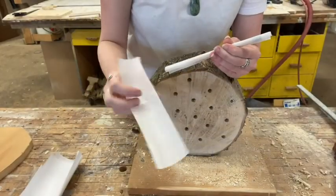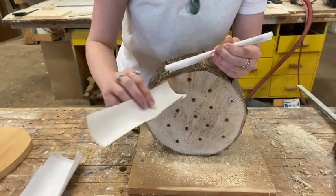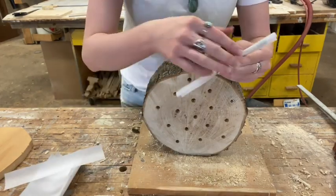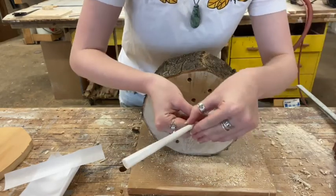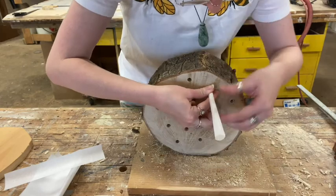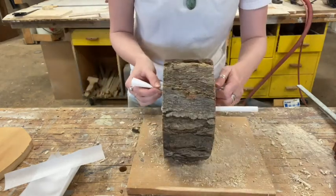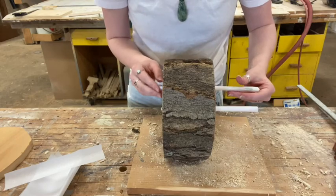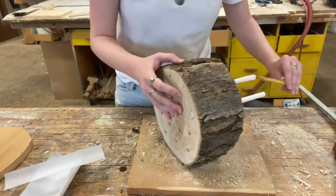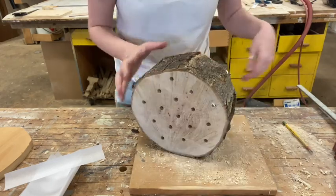Take a piece of parchment paper that's slightly longer than the block of wood you're using and twist it around a screwdriver or a pencil. Slip them into the holes so that it comes out the other side, line it up to the entrance, then knock the pencil or screwdriver out. You'll have a bunch of tail sticking out the back and we'll deal with those in a second.